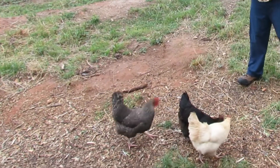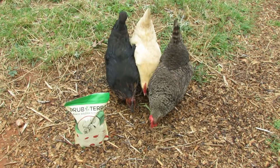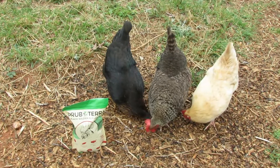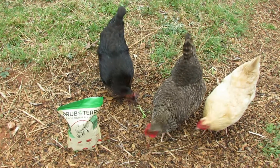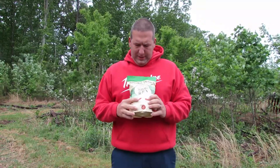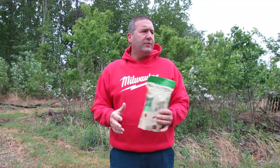It seems like they really like it — that's pretty impressive, they're definitely enjoying them! That was a success. Thank you so much GrubTerra for providing these dried Black Soldier Fly larvae. Our egg layers definitely love them, and I'm sure once we train our younger birds to take treats, they'll love them too. Thanks for watching guys, and we'll see you next time!